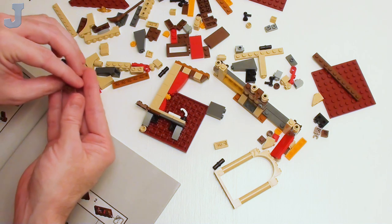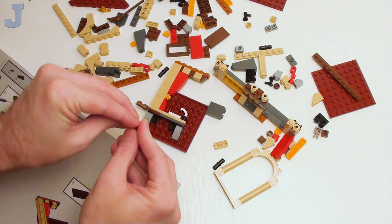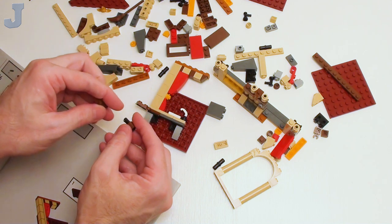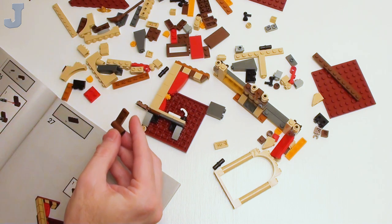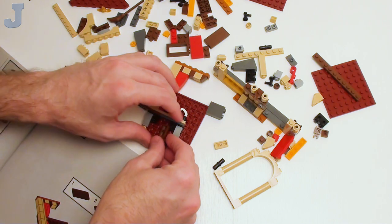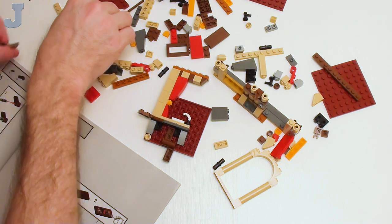These pieces right here I've never seen before, and that's in reddish-brown too — we're going to have to be a little careful here. I'm really glad, though, that these videos on this channel are helping some of you out if you get stuck on something.